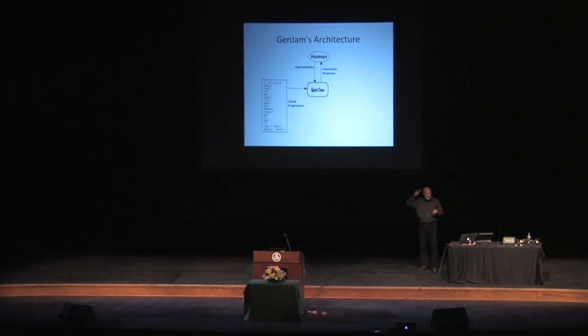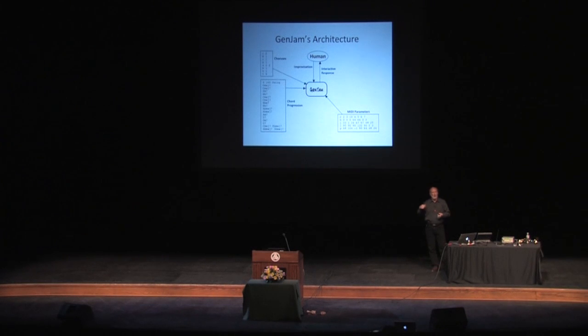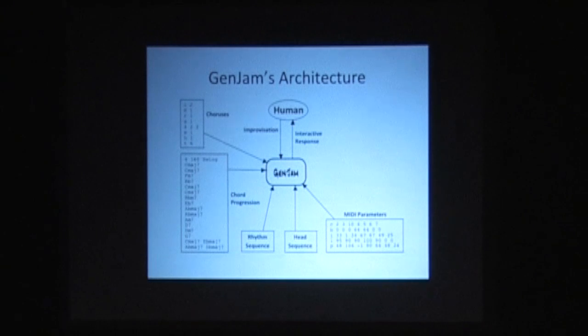Gen Jam needs to know some things about the tune to be able to play on it — like those chords that you saw going by, it gets to see the chord progression, it knows what tempo to play, it knows what to do for each of those choruses. We also need to set up the tone generator so that Gen Jam was playing a tenor sax — or something vaguely sounding like a tenor sax — the piano was panned hard right, the drums were whatever volume. There were a couple of MIDI files that got played back.